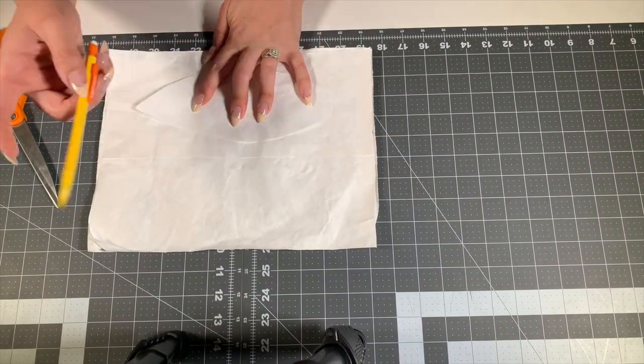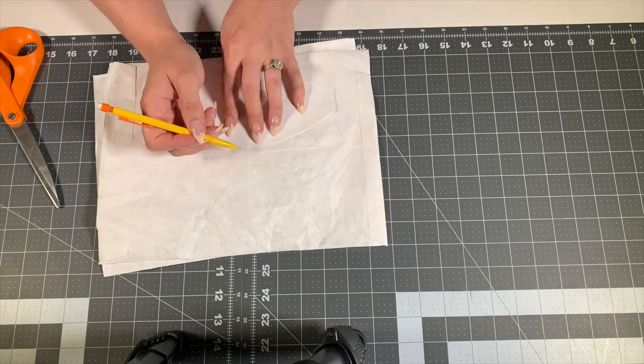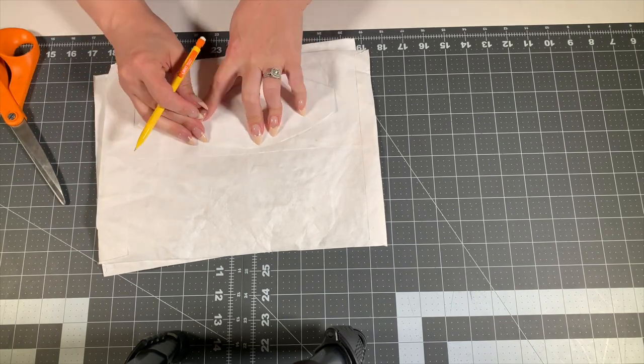I created a pattern piece of a petal just to test out what I wanted to do with this, and here I am just tracing the petals.